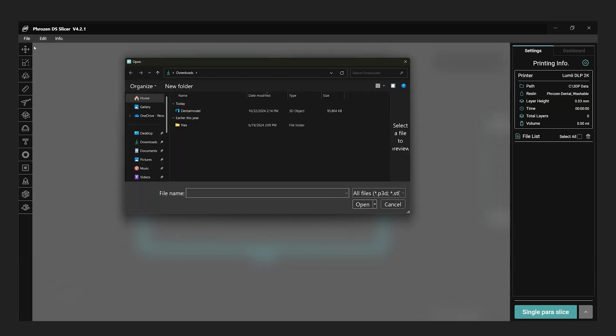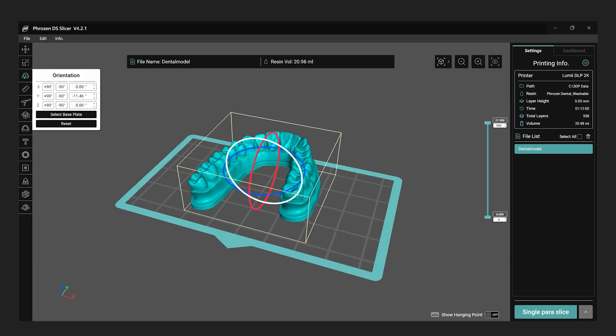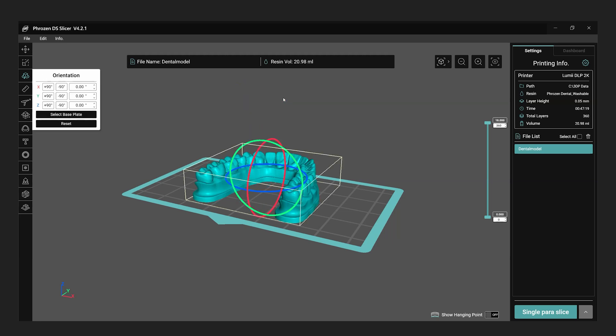Import the 3D model into the slicer by selecting open from the file menu. Orient the model as desired. If you prefer to print the model flat on the plate, you can easily flatten it by selecting the surface and using the select base plate option in the orientation menu.